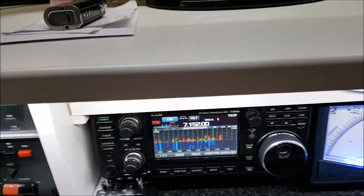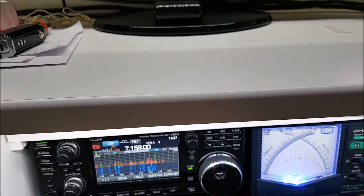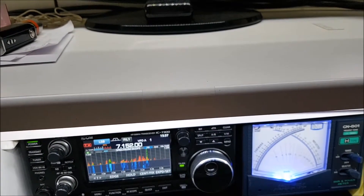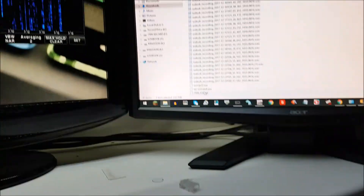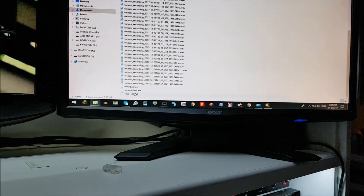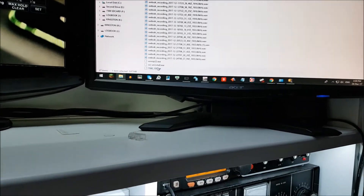Hi there everybody, Merry Christmas! In a previous video I showed you how to do the firmware update, and now the new version has come out. I waited quite a while to make sure everything was okay, so now I'm going to show you how to do it.